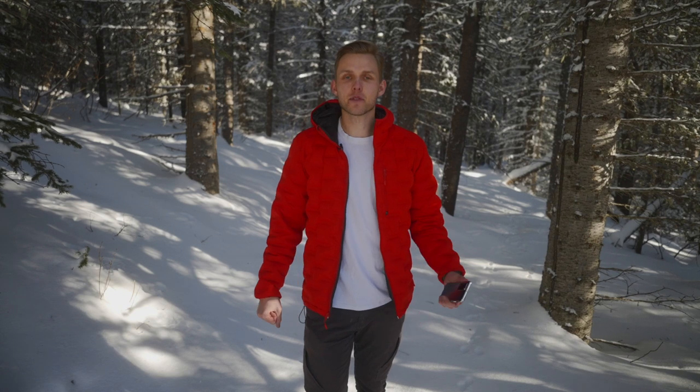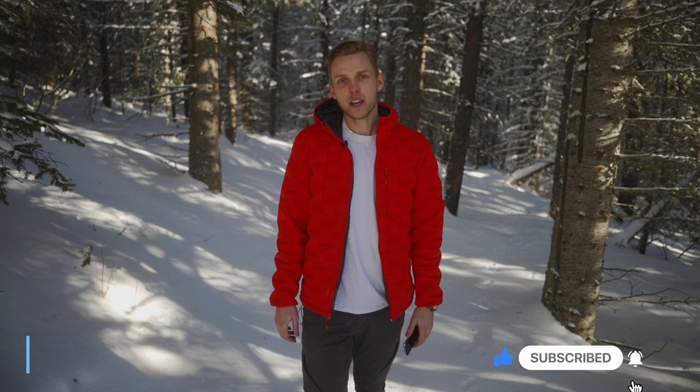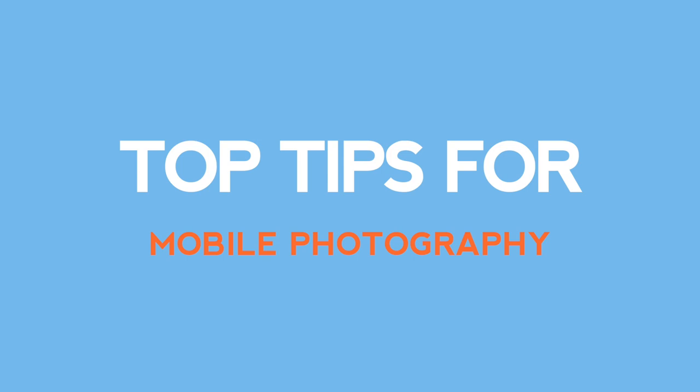What's going on everyone? Welcome back to another tutorial. If you're new to my channel, my name is Mark Webster. I make tutorials here on YouTube all about filmmaking, photography, and editing. And today I got a very fun episode for you guys — we're gonna do mobile photography tips. I got a brand new phone here and the quality is insane, so I'm gonna walk through my favorite tips to improve your mobile photography.